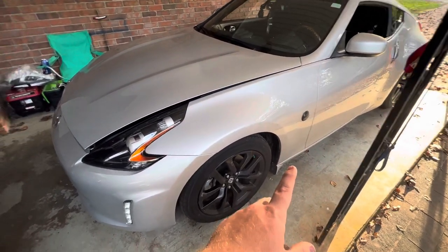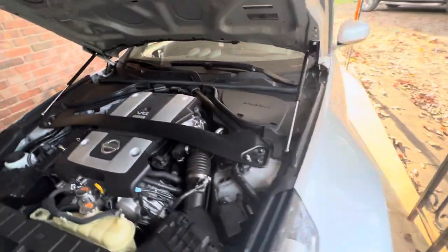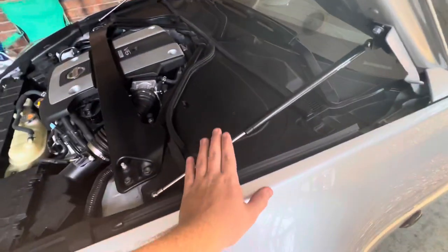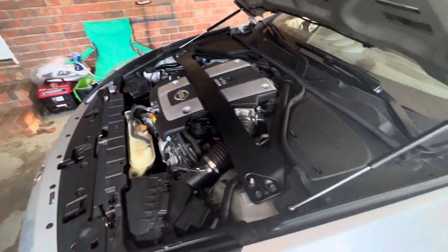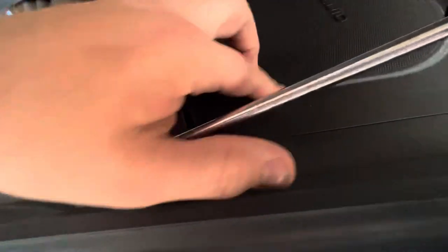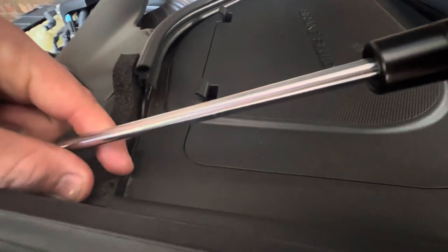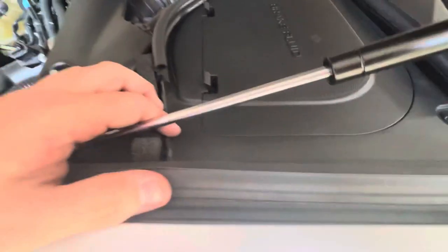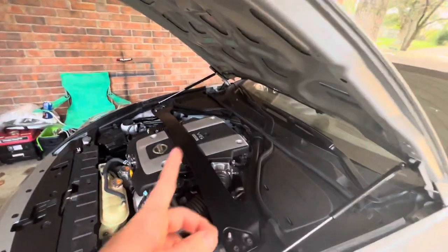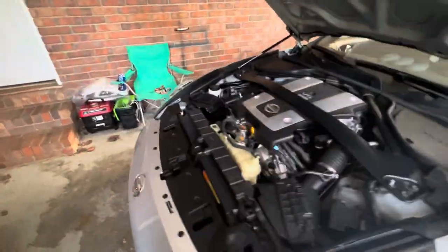I did buy the Z1 Motorsports hydraulic hood struts because I didn't want the bar, plus these work a lot better. You do have to trim this piece up right here — not too much, just that one corner. I did it enough where you can't really see it unless you actually look behind it. You've got to do it on both sides; this side needed a little bit more trimming.